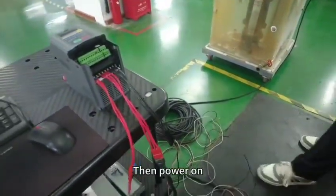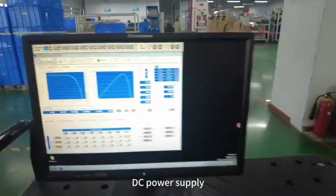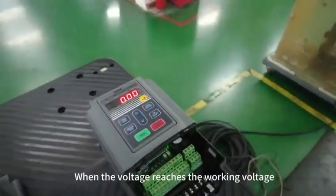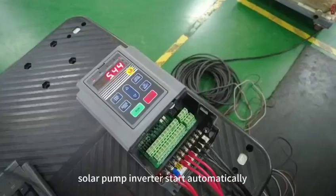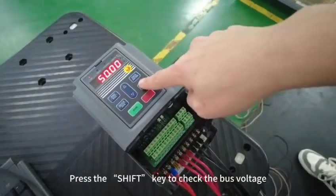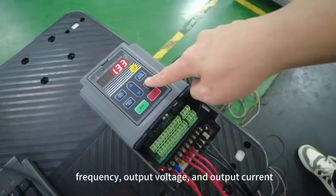Then power on with the DC power supply. When the voltage reaches the working voltage, the solar pump inverter starts automatically. Press the SHIFT key to check the bus voltage, frequency, output voltage, and output current.